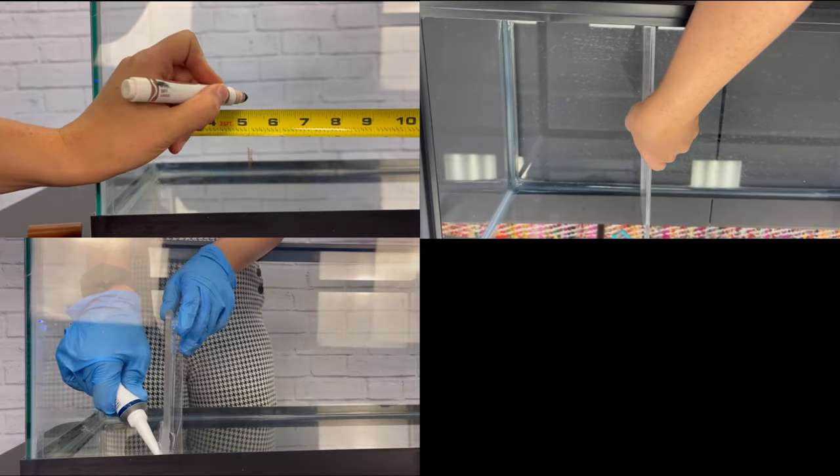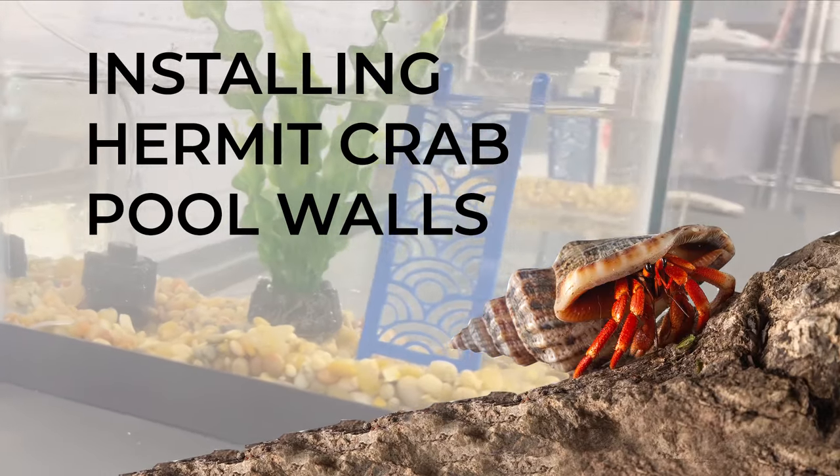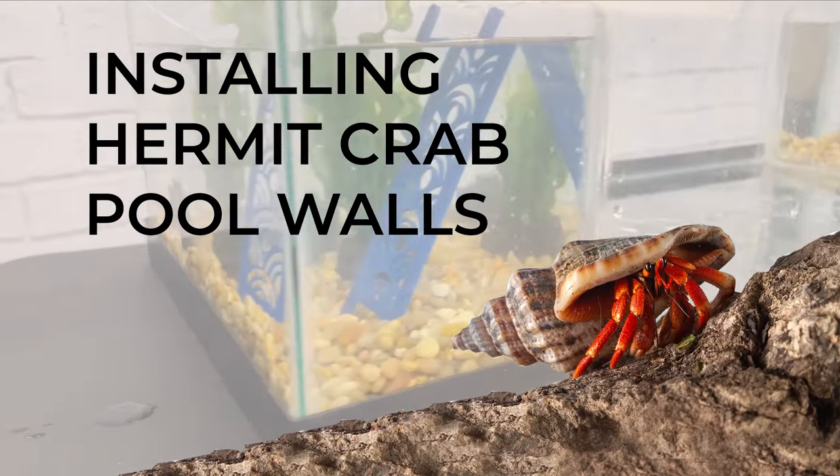Hello there, hermit crab enthusiasts! Welcome to our video tutorial on installing the Snout and Shell hermit crab pool wall. In this video, we're going to show you how to create the perfect aquatic haven for your pet hermit crab.